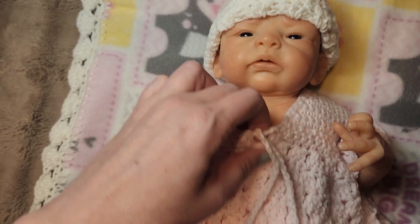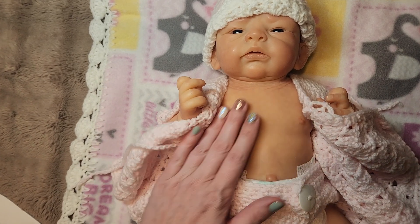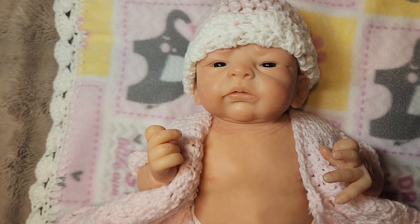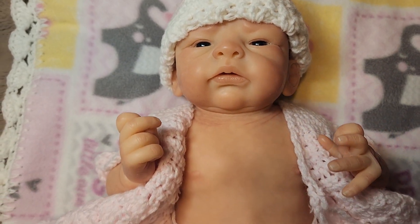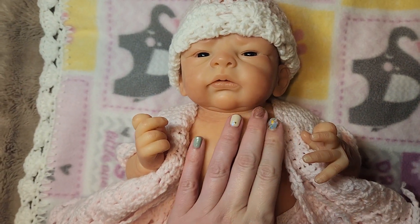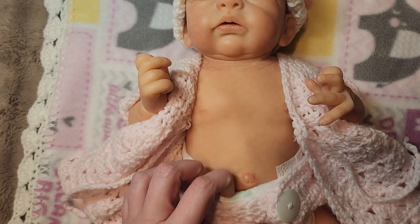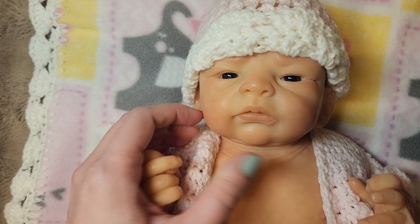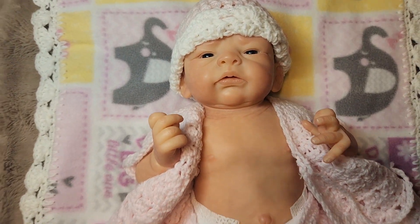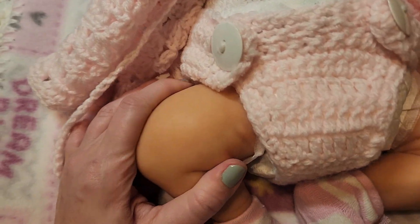I wanted to show the details of this Tenly, how she moves, any differences between her and the other baby, and for those curious to see some of Tasha's earlier work and painting. I love the painting on all of Tasha's babies — the modeling looks so good. Tenly is a partial silicone, meaning she's not full body. You can see she does have full silicone legs.